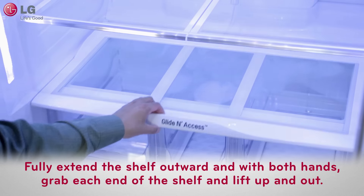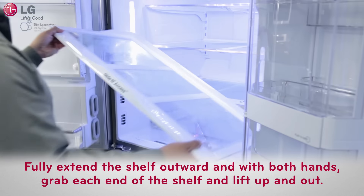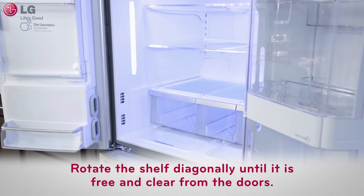Next, fully extend the shelf outward and with both hands grab each end of the shelf and lift it up and out, releasing it from the support rails as you rotate the shelf diagonally until it is free and clear from the doors.